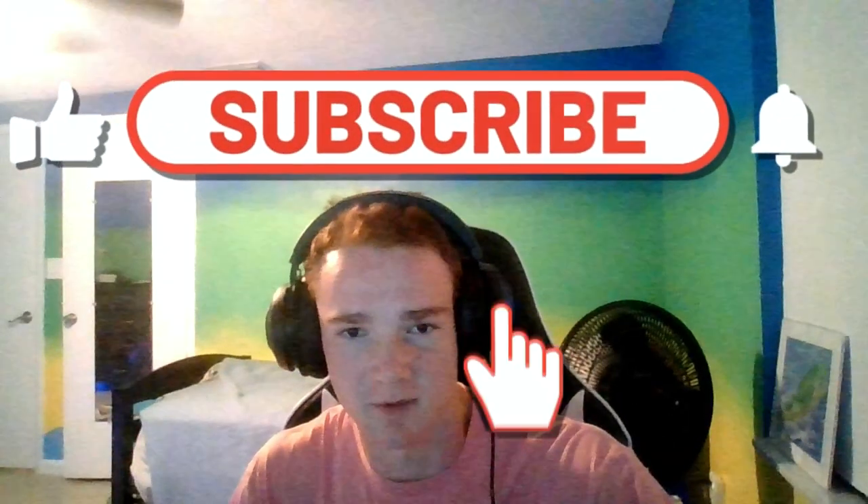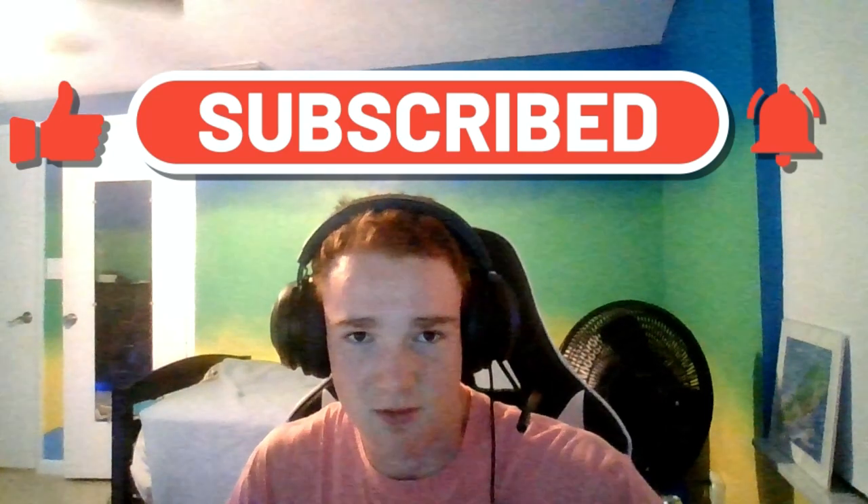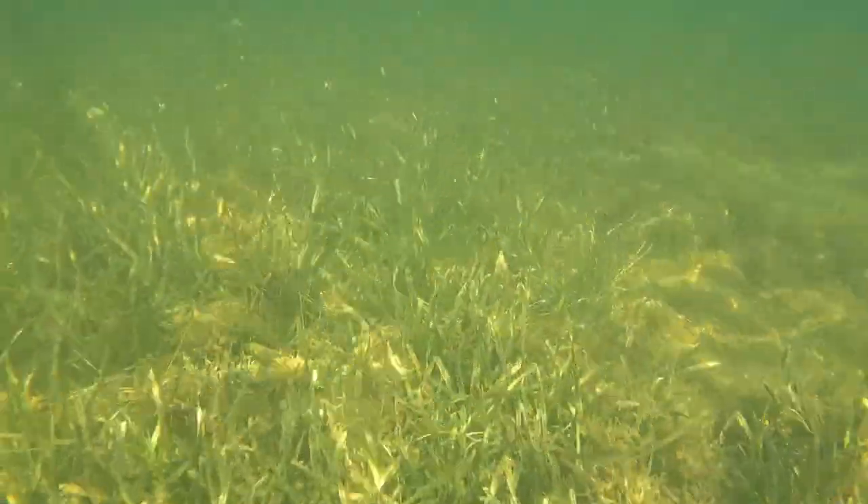Hey guys, welcome back to another Flying Mahi fishing video, but this time we're going to be snorkeling just off the north end of Howard Park. This is my first underwater filming video, so if it's not perfect, that would be why. So let's get to it — we got to the spot and we're snorkeling our way into the spring.